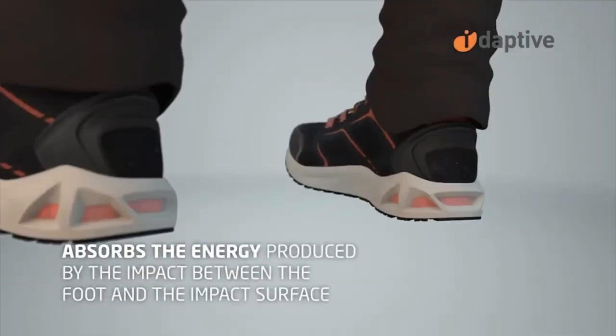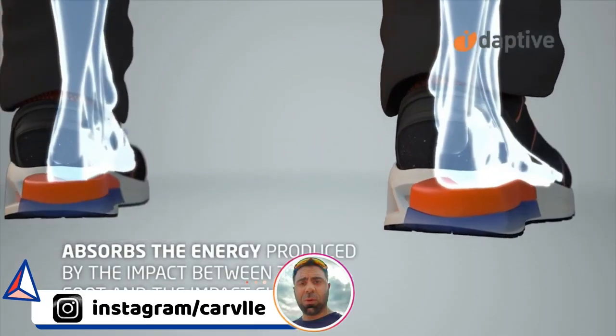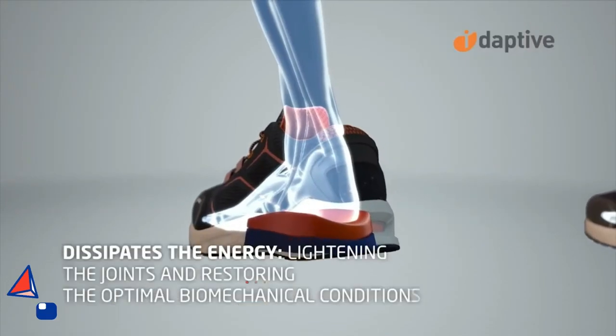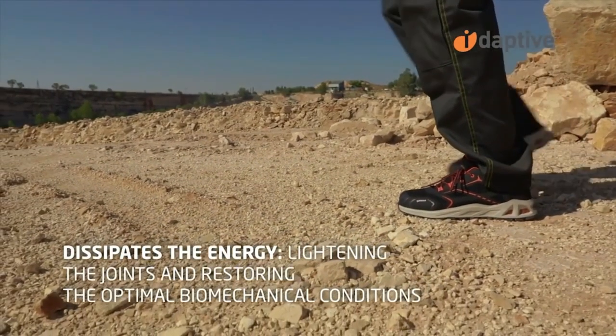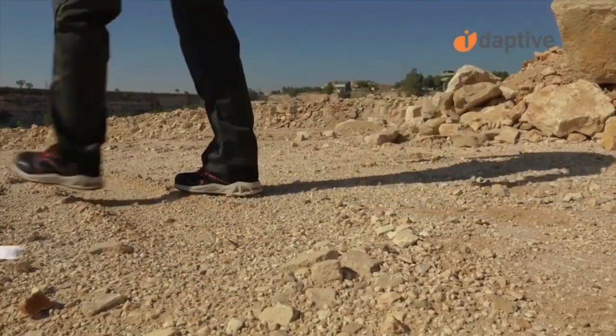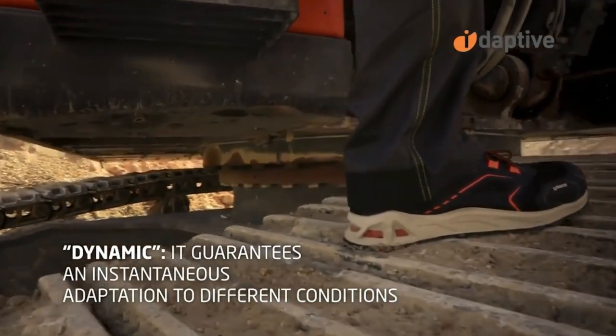Sahada deneyip göreceğiz. İki ürün için de fiyat bilgisi veremiyorum çünkü fiyatlar sürekli değişiyor; anlık döviz kuruna göre nereden daha uygun fiyata temin edebilirseniz oradan alabilirsiniz. Evet, bugünlük bu kadar. Kendinize iyi bakın, sorularınız varsa videonun altına yazın, hepsini tek tek okuyup cevaplıyorum. Hoşçakalın.